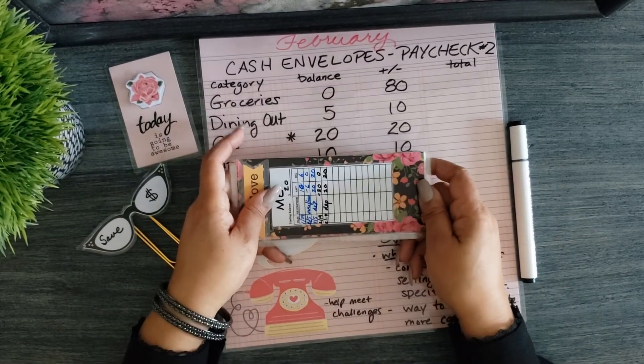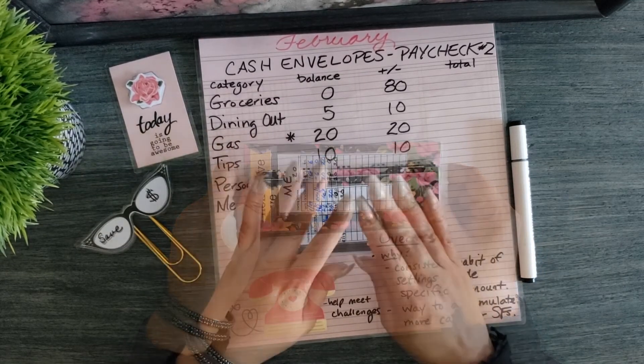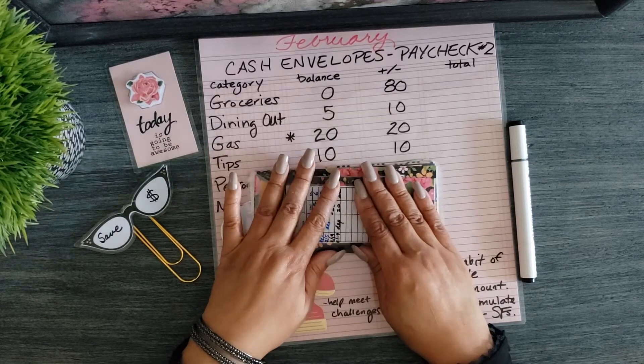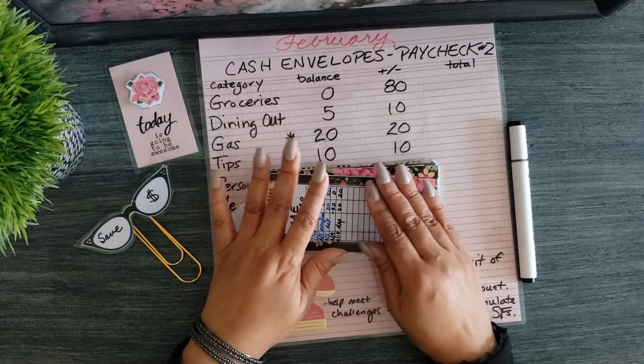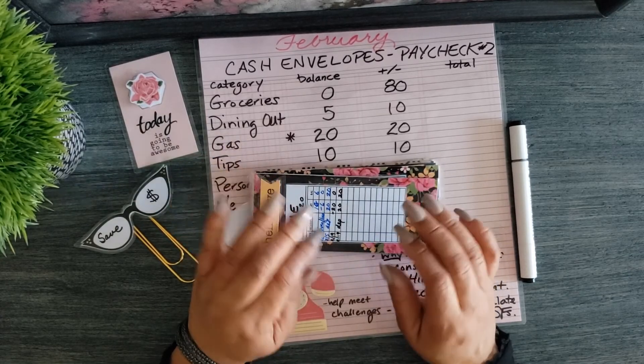My cash envelopes for the next two weeks have been successfully stuffed. Thank you all for watching and for showing your support and encouragement by liking my videos and leaving comments — I really do appreciate it. As I always say, I wish you all prosperous and abundant living. Take care.